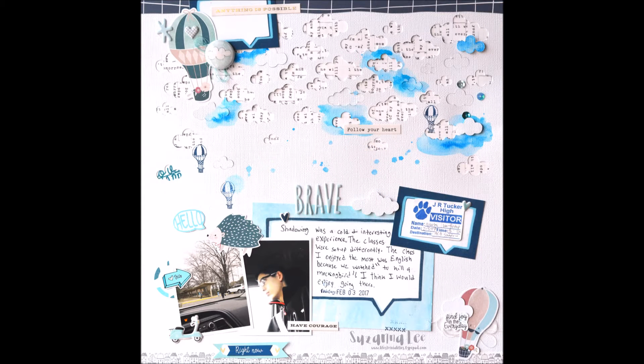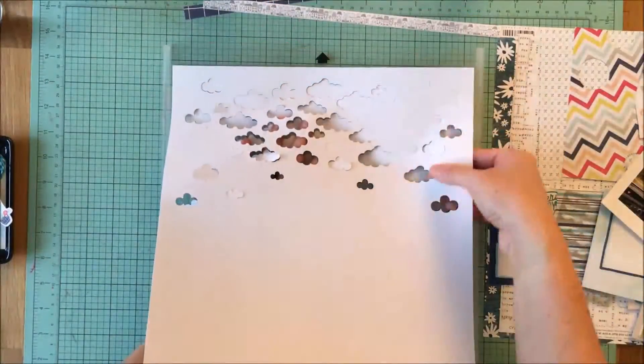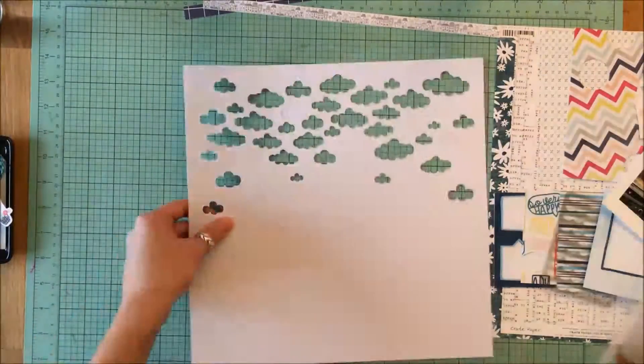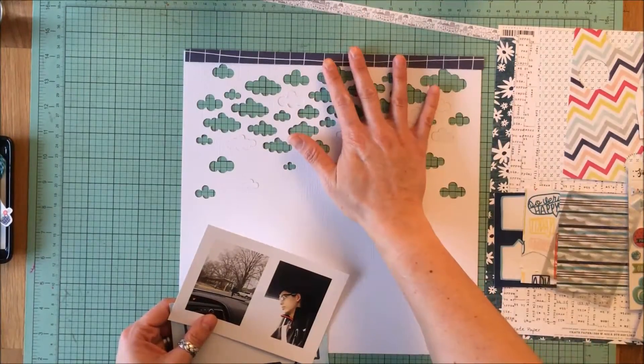This is a layout of my son, and it's two actually really horrible pictures that I took through the windscreen of the car as he was leaving to go to a high school for his first shadow, and a picture of him in the car as we were waiting for that opportunity.